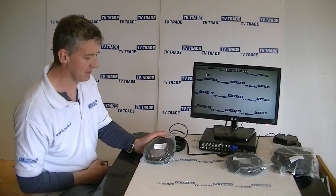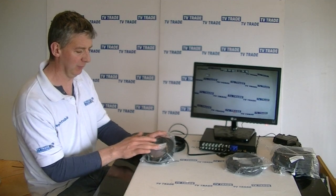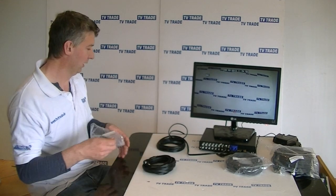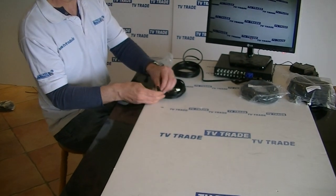Here is a 5-meter BNC and power lead. It comes in this pack here, and conveniently the front shows the name of the product and the overall length, which can prove to be very handy. So just taking it out of the pack, the first thing we'll notice is the different ends of it.